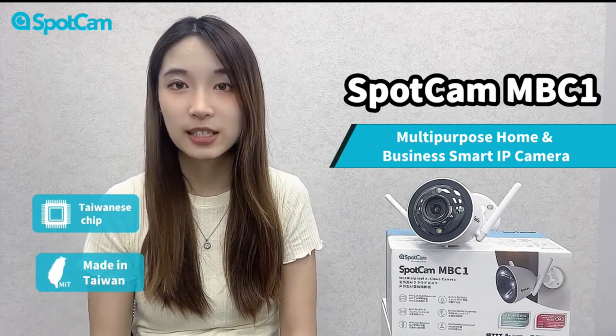This camera is equipped with a Taiwanese chip, made in Taiwan, IP66 weatherproof. So it's perfect for both indoor and outdoor environments.